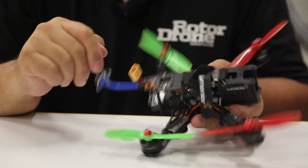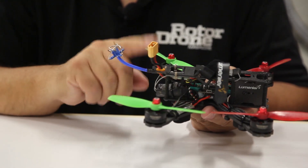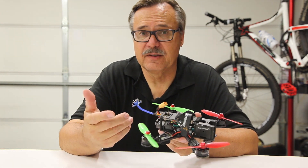You're also going to have to buy different types of antennas. People can spend a lot of money on antennas, and different people like different ones, so you just want to experiment and find the ones that work best for you.